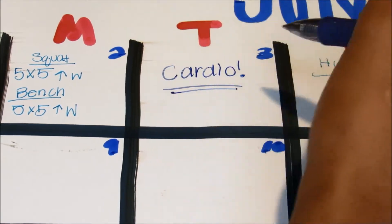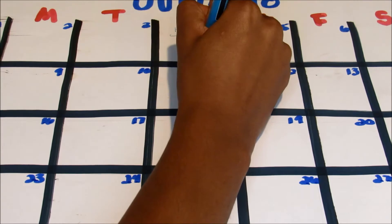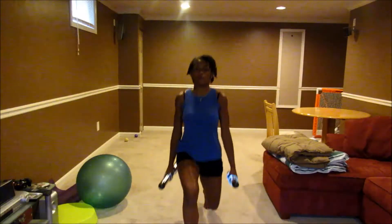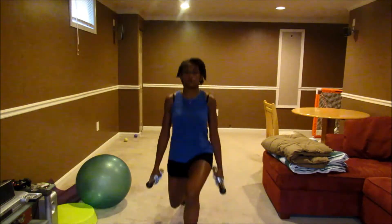Cardio is not the best thing in the world, but it will really just burn all of your calories away, which is what I like to do. Then on Wednesdays — it's hump day, basically leg day — and so I do a whole bunch of leg stuff like lunges.